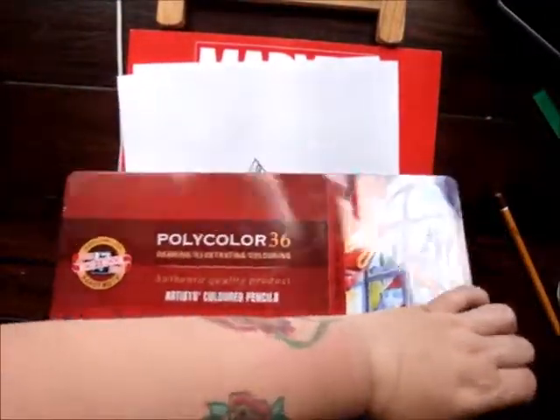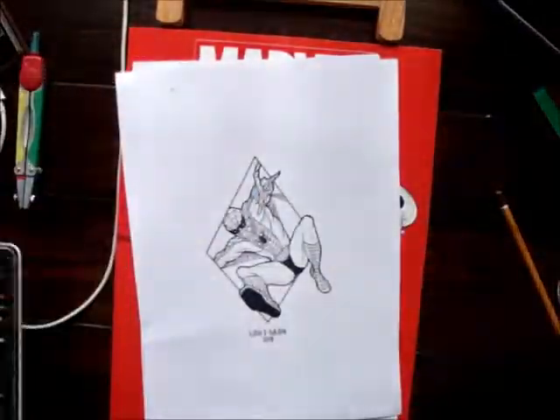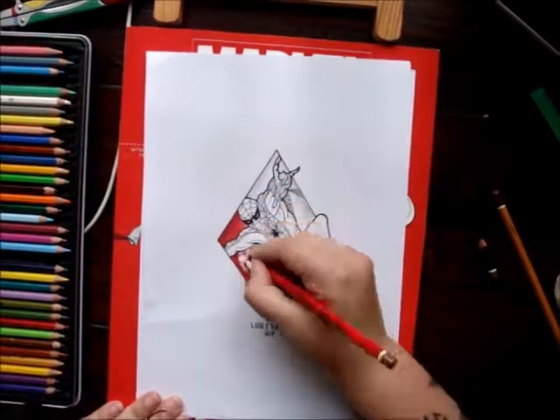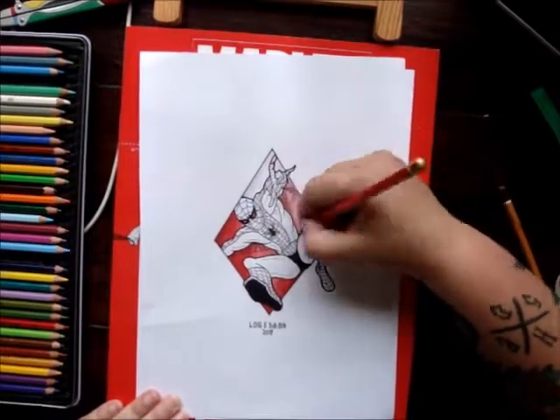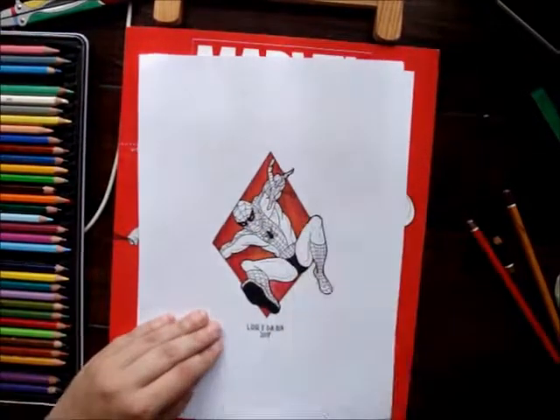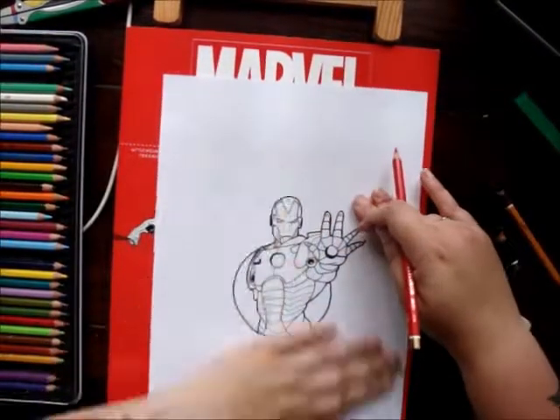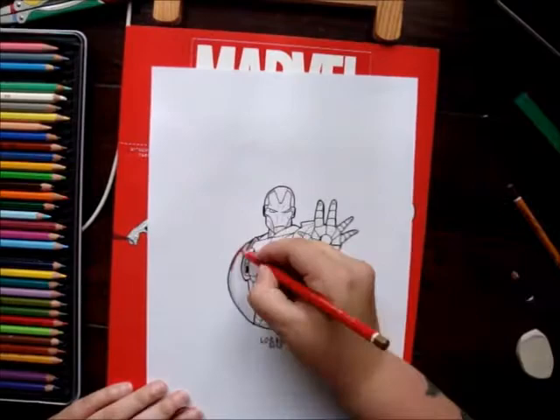I used Polycolor 36 from Koei Noor to color in the background red. I first started off with some light black for the shadows, then just red, and finished it off with highlights around Spider-man and Iron Man with a bright yellow.